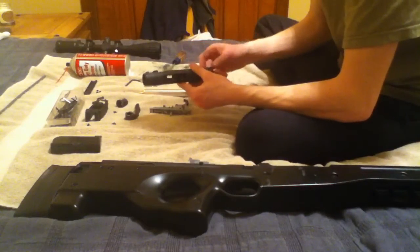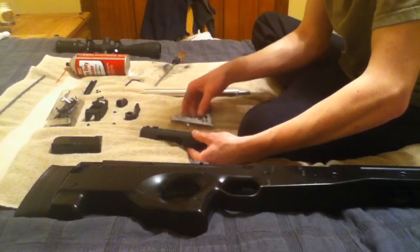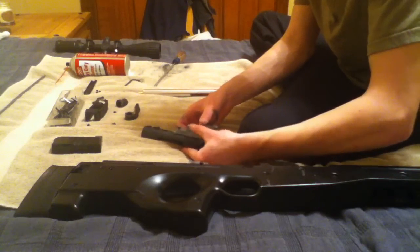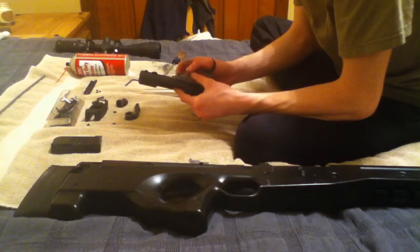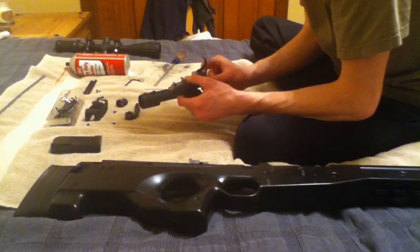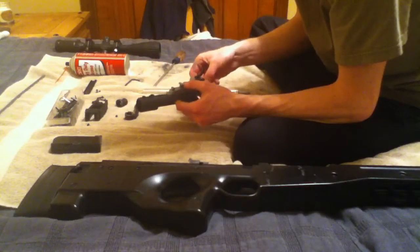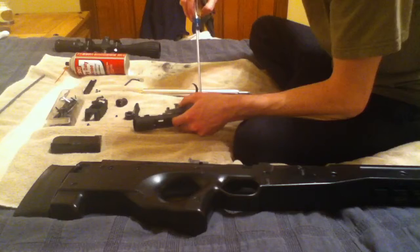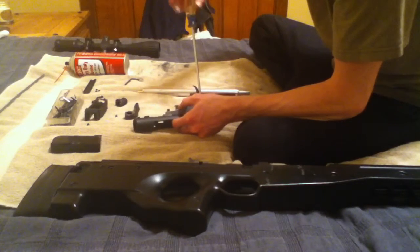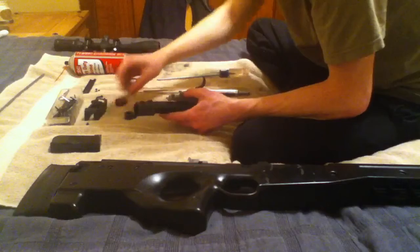Then you're going to want to take the bolt and set that down. Take the trigger assembly and just slide that on there so it matches up with the pre-existing holes. You're basically going to screw that in — screw in the back first and then the front. There are multiple ways to put it together, but I prefer this way because I just spent about 25 minutes figuring out which way the system works. Make sure you don't strip the screws.